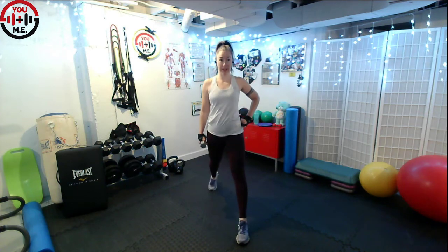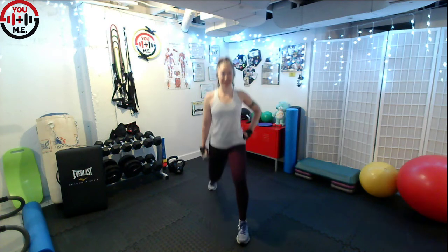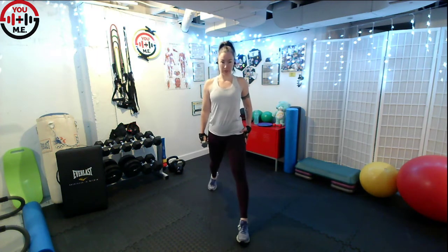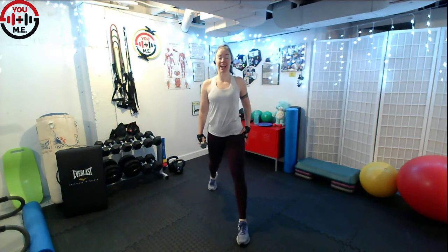Alright, stand up nice and tall. Set position with the feet right underneath the hips, shoulders up, back and down towards the spine. Now we're going to have that weight in your left hand, then you're going to step your left leg back. Nice long step back to lunge and we're just going to take it down and up. Follow the beat of that music.